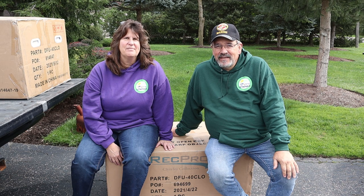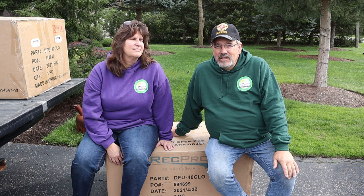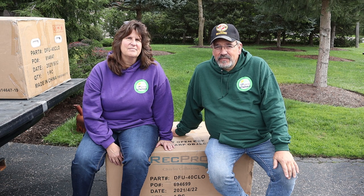Hi everybody, I'm Ron. I'm Judy. And we're Full Time Dream, and we've got a new DIY project to do. Stay tuned.